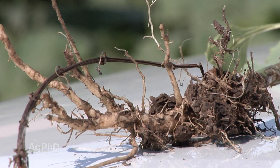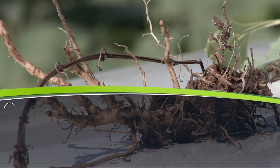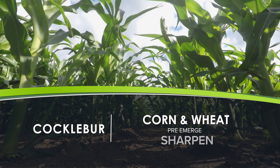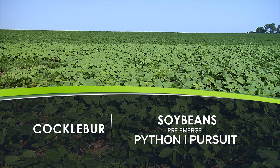We can't get that concentration down, but you can still use a pre-emerge herbicide that will have at least a little bit of suppression on common cocklebur. I would suggest Sharpen in wheat or in corn. In soybeans, Python or Pursuit — something like that would probably help. You could certainly use metribuzin as well.